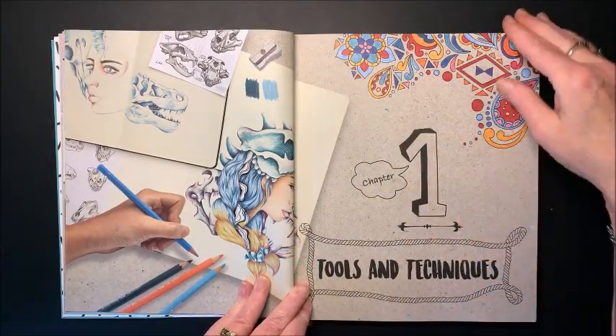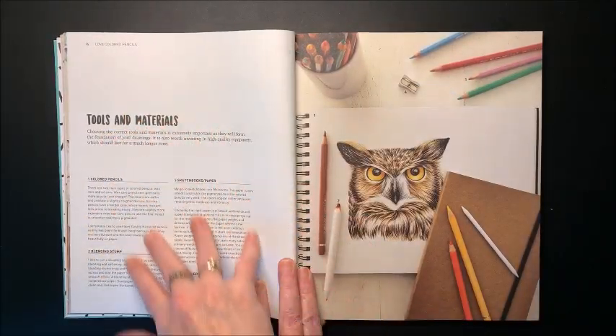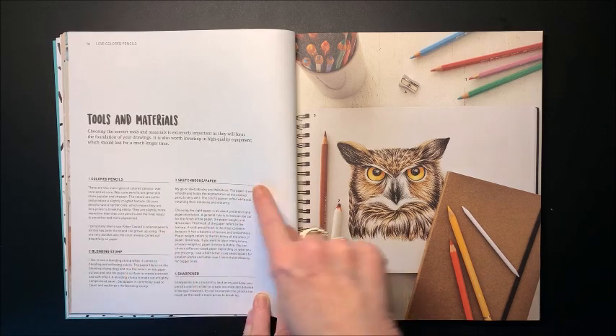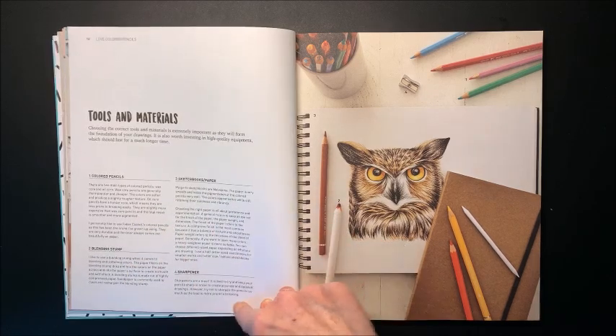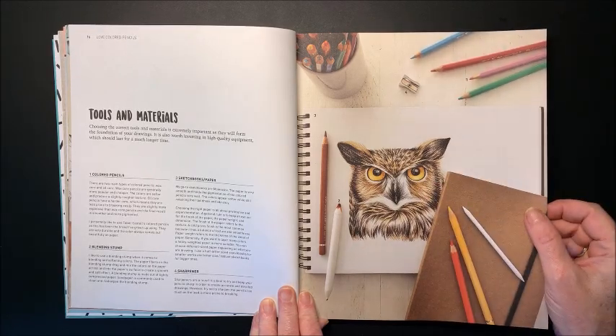Then chapter one is tools and techniques. Here we have tools and materials — it talks about colored pencils, a blending stump, sketchbooks and paper, and a sharpener. Oh, that is stunning. Wow.